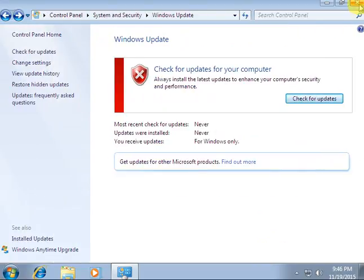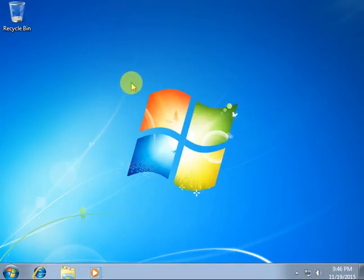Now you can use your computer smoothly with no problem. That's all for today — if you like my video please subscribe to my channel and help me. Thank you.